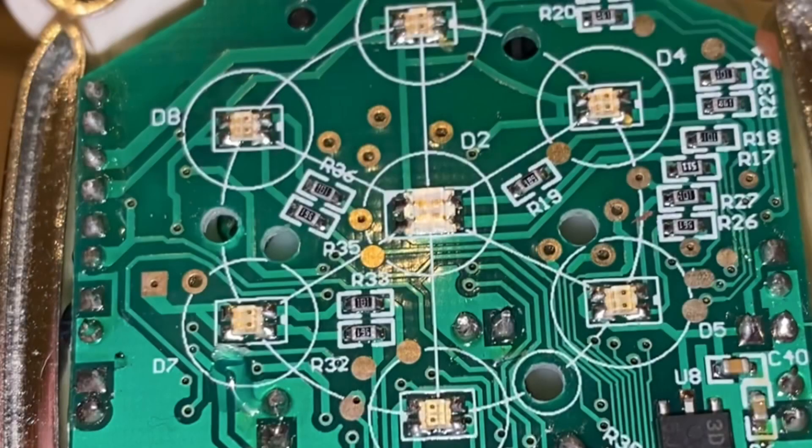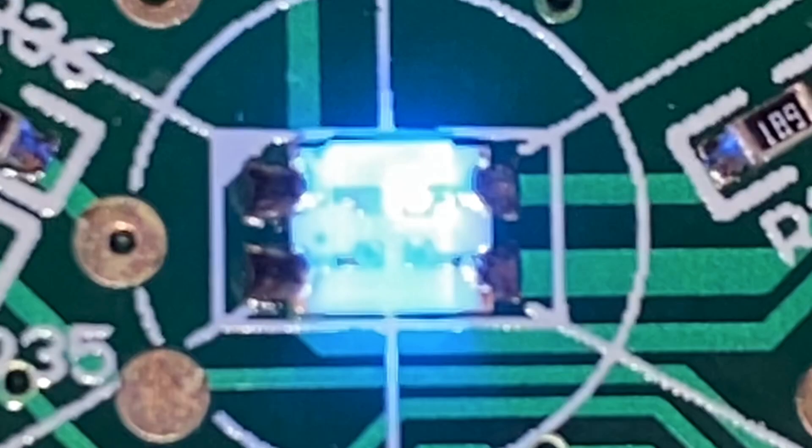The original 2005 iDog has 15 lights on the circuit board: 7 red, 7 green, and 1 blue.